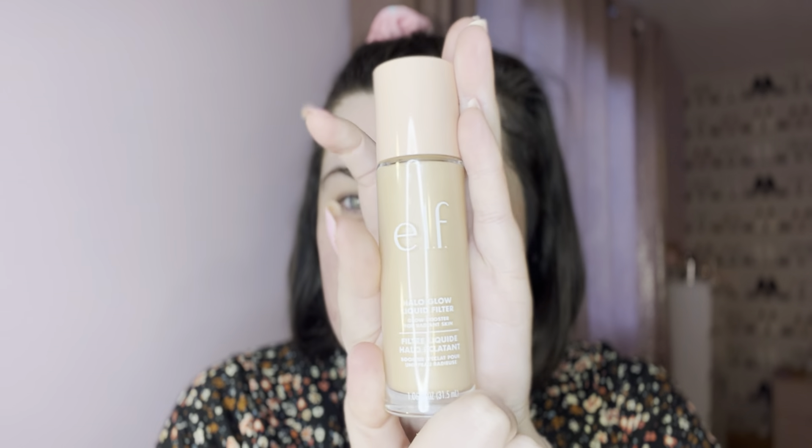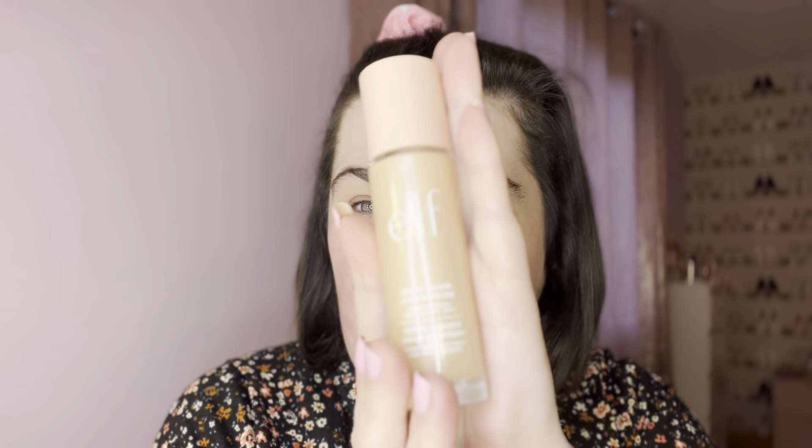Hi everyone, welcome back to my channel. In today's video I'm going to be testing a product I've wanted to test for literally so long — it's the ELF Yellow Glow Liquid Filter. I got mine in one of the new shades, 0.5 Fair. ELF have had this out for quite a while but the first shade, the lightest one, was still quite orange for me so I never picked it up, hoping they'd make new shades. I'm just so excited to try this product. I'm going to put it on underneath my foundation and also mix it in with my foundation, because that's what I've been doing with these types of products lately.